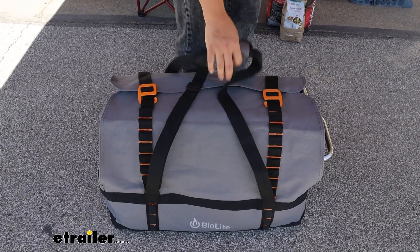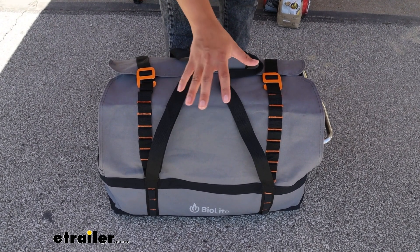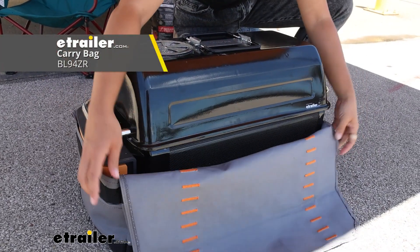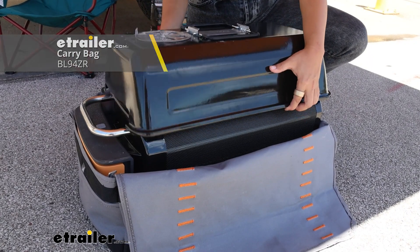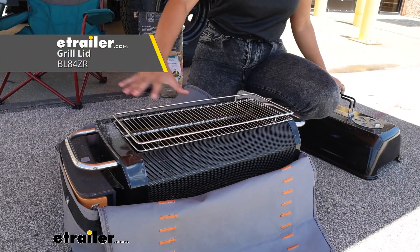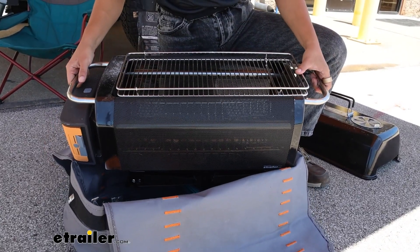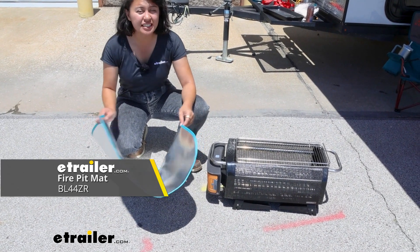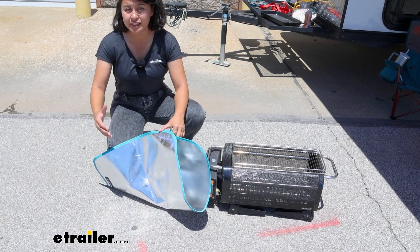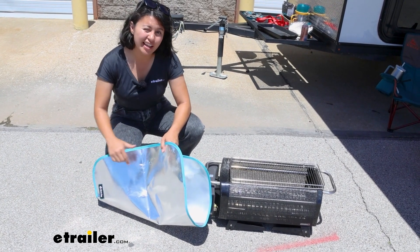We're going to start by setting up our campsite. I have a bunch of add-ons here that are not included with the Fire Pit Plus, but I highly recommend including in your setup. The carrying case is one I highly recommend because it fits around all your other add-ons like your fire pit cover, keeping everything contained and preventing mess and debris. We also have the fire pit mat, recommended if you want to set up in an area with sensitive terrain — like a deck or grass — to keep the heat up and not down.